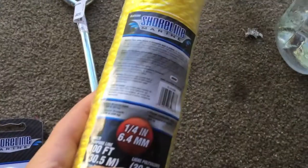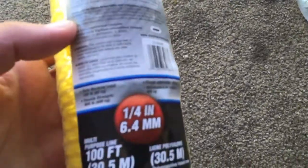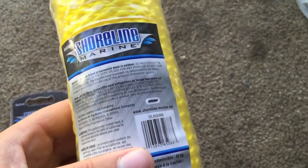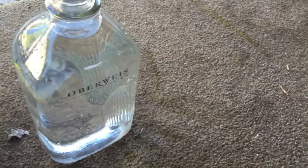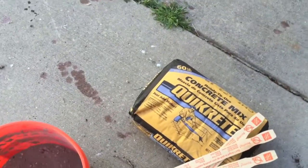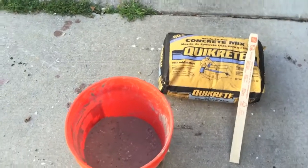Get yourself a hundred feet or fifty feet of nylon rope that won't deteriorate in water at all — at least 300-pound test. Then get yourself roughly a gallon of water; I've got a half gallon here and I'll refill it. Like I said, the Quikrete 60-pound bag, a couple of stirrers, and of course a five-gallon bucket.